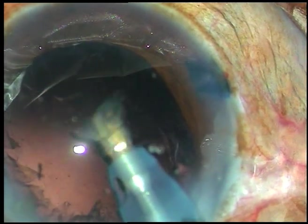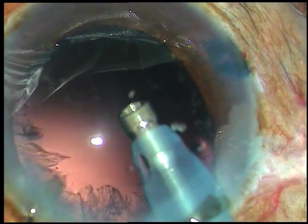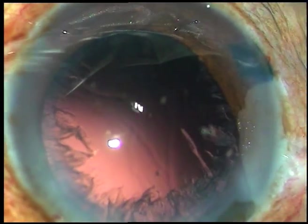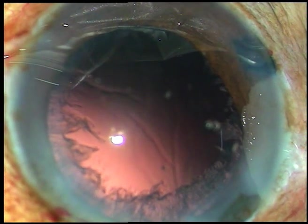The epinucleus has also come off. Now HBMC is injected again.